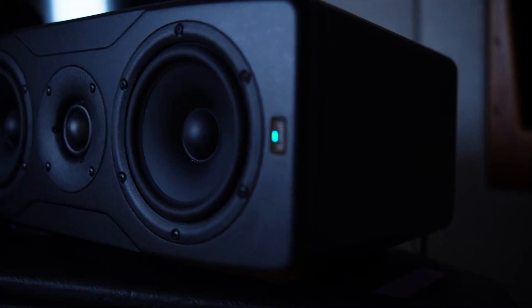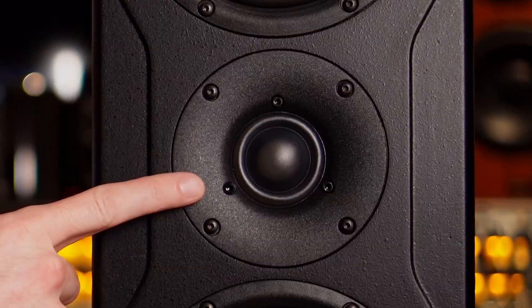So in the iLoud Precision range, we've got the five, the six, and this one, which is called the MTM — which stands for mid tweeter mid. Mid tweeter mid. It's as easy as that.